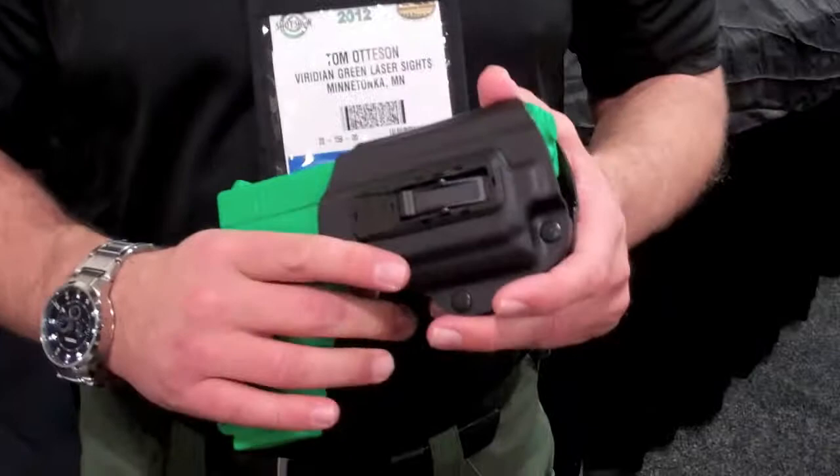We're here at Viridian with Tom, who's going to talk to us about their new holster. This is the new tack lock holster. They make it for a number of different Viridian-equipped handguns.